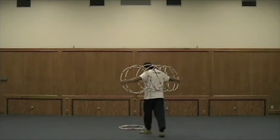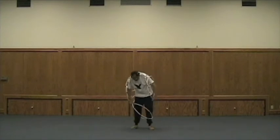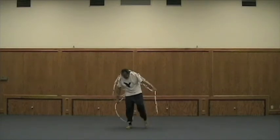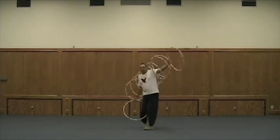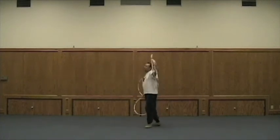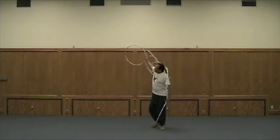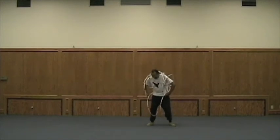So we'll come over here and pick up two more. Some people like to kind of do this design again. You're spinning — and you could do another butterfly again if you'd like.